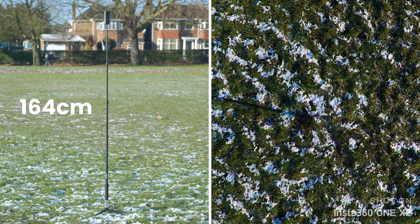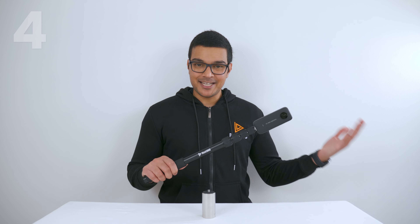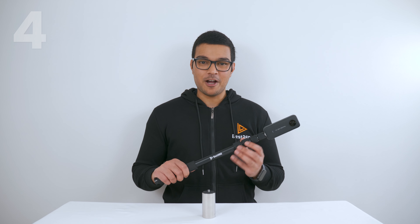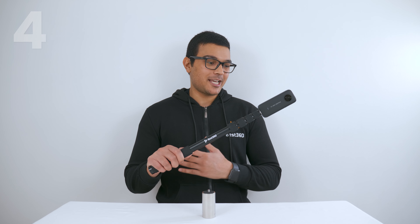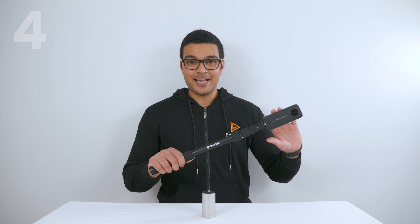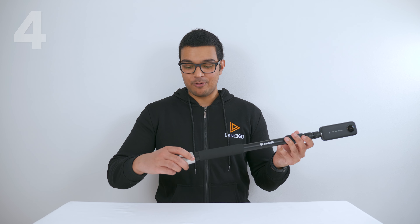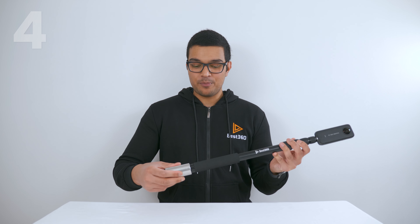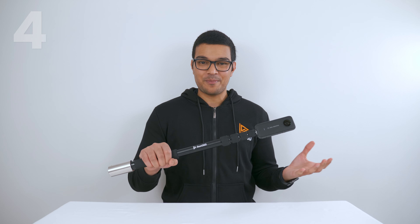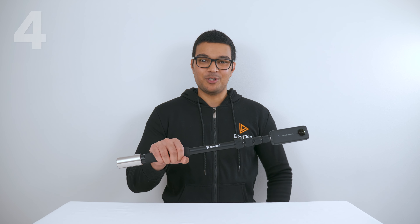The selfie stick isn't visible with any 360 camera. Usually when you hold an extended selfie stick for a long period of time, you'll start to feel a strain on your wrist because it's carrying all the weight at the end of the stick. To alleviate that, you can add a counterweight on the end of your selfie stick, which will help you hold it for longer with less wrist strain.